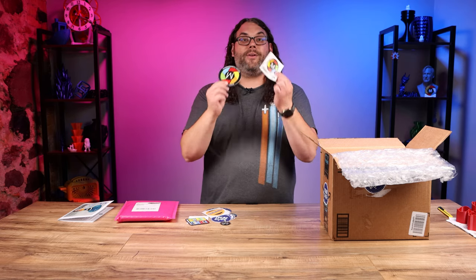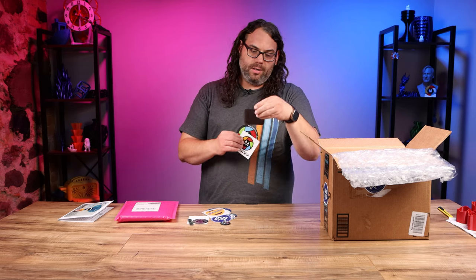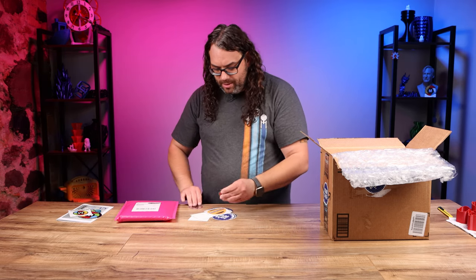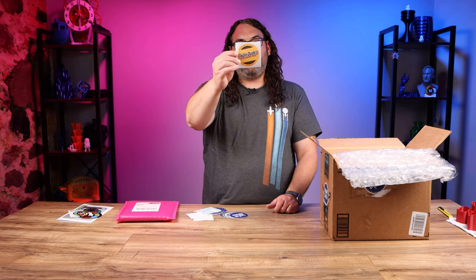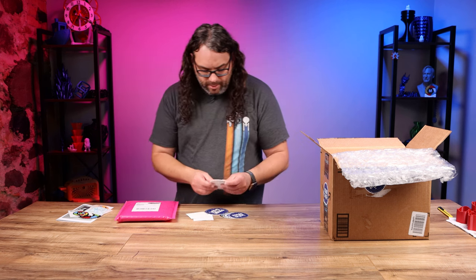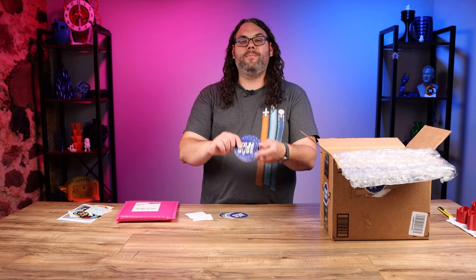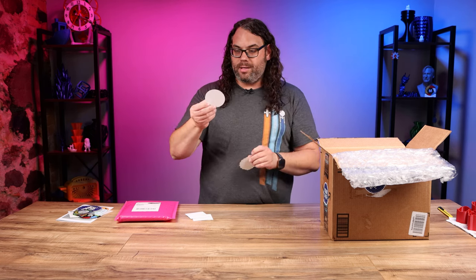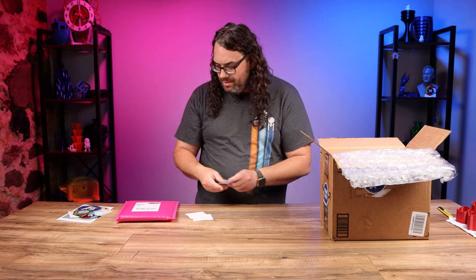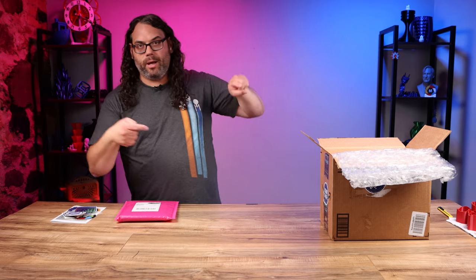If you haven't checked out Maker Deck, check it out — link in the description. A holographic Maker Deck sticker and a pin. Fixum Dude pins — I remember Joel Telling has one of these. A set of Fixum Dude coasters — those are going to be used here in the studio. And a bunch of stickers. There's another Maker Deck wand, Fixum Dude stickers. Man, you stickered me up. I cannot wait to drop these all over my toolbox.